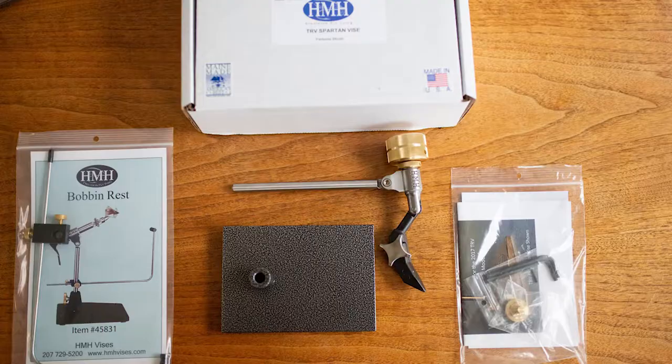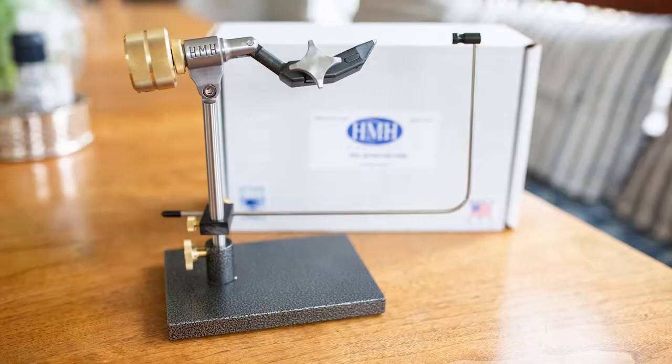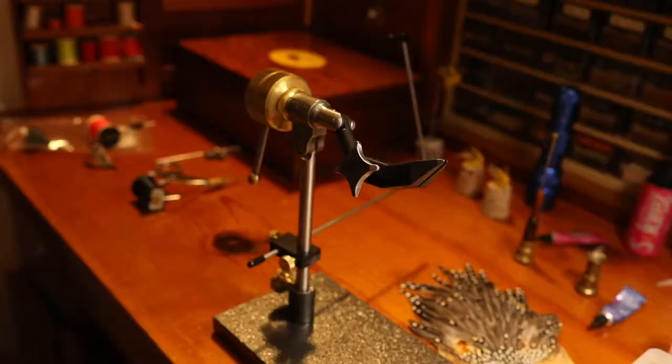Hey everyone, this is Ben Carmichael with New England on the Fly. I'm here today to review the HMH TRV, or True Rotary Vice. This is a vice that many of you may be familiar with. It's been out now for a couple of years, so it's nothing new. But for HMH it was a big move — it's a classic look, it's a great vice. I'd love to talk to you about it today.